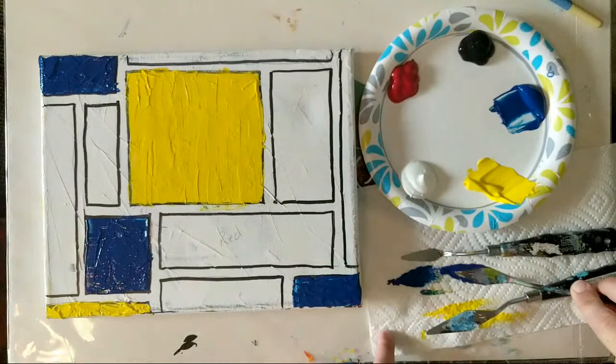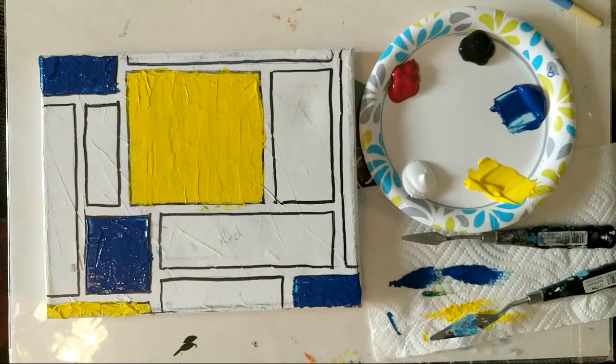Even though this is a Mondrian painting, if you feel like switching out colors — doing blues and teals or whatever you want — it will still have the Mondrian feeling but might match your decor a little better. So don't be afraid to switch it up and make this your own.